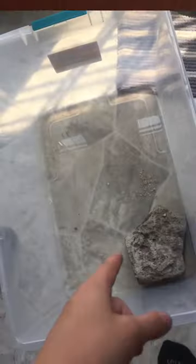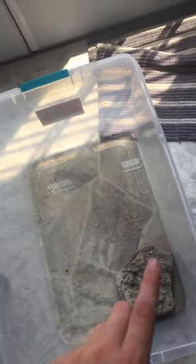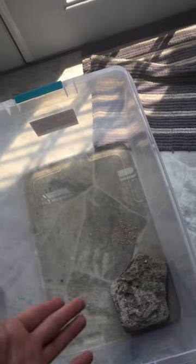Today we are going to be making a nesting box for my turtle. We're fixing up this tote right here, getting all the water out, removing the rock, and placing soil in here so she can nest in this box and I won't have to find the eggs in the yard.